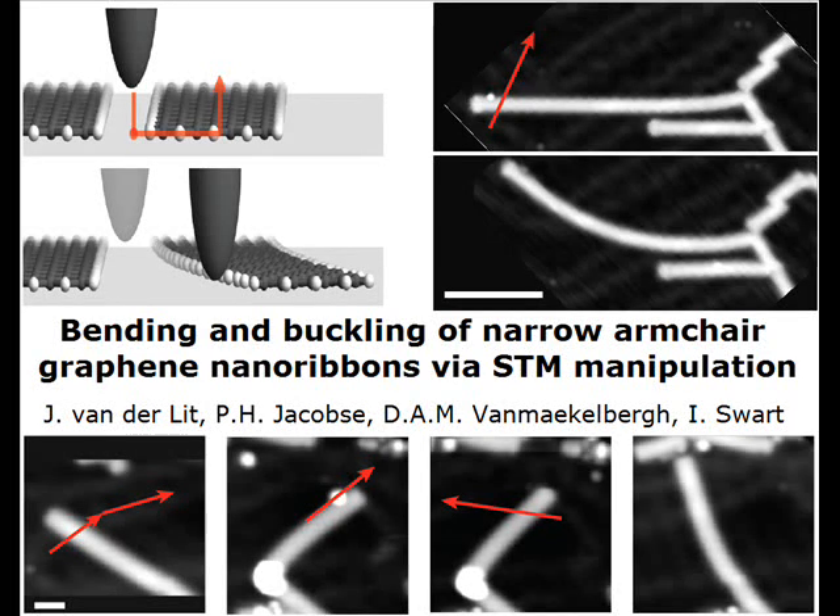Hello, my name is Peter Jacobsi. In this video abstract I will tell you about the research on the manipulation of graphene nanoribbons, conducted by Joost van der Litt, Ingmar Zwart, Daniel van Maagelberg and me in the group of Condensed Matter and Interfaces of Utrecht University.